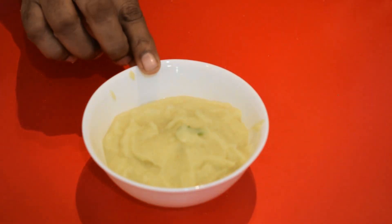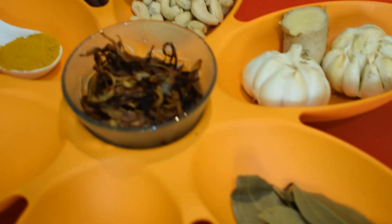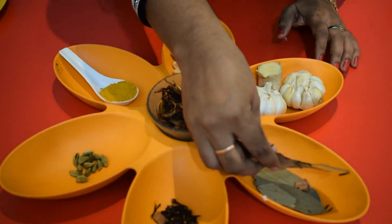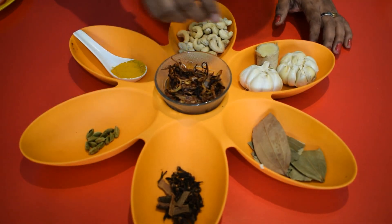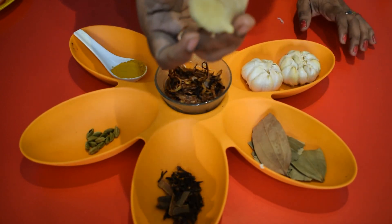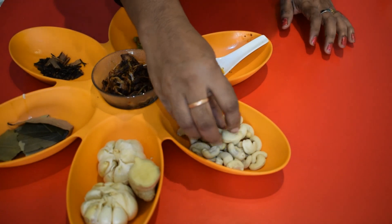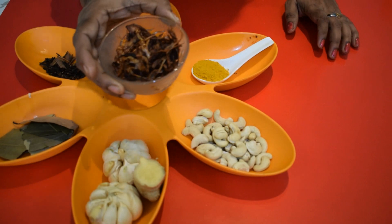Ginger garlic paste — we have already done a lot, and we are going to do a measurement. Ingredients: bay leaves, patta, cardamom, manjale. We have done cashew nuts — cut them and fry them, then add the onion right after.